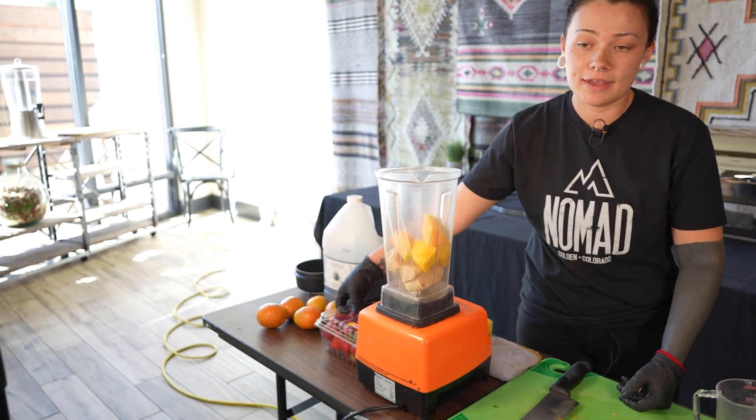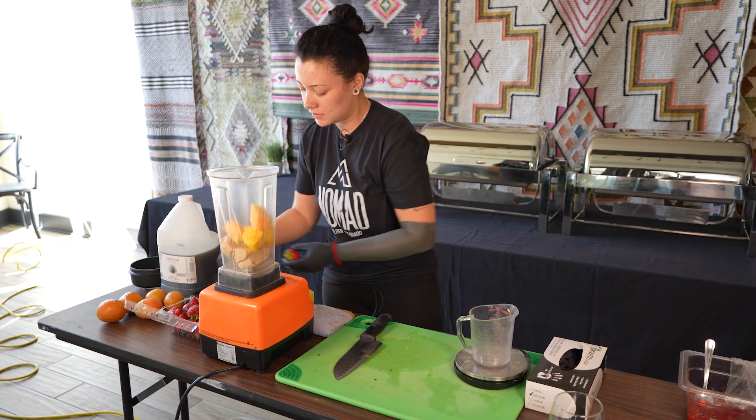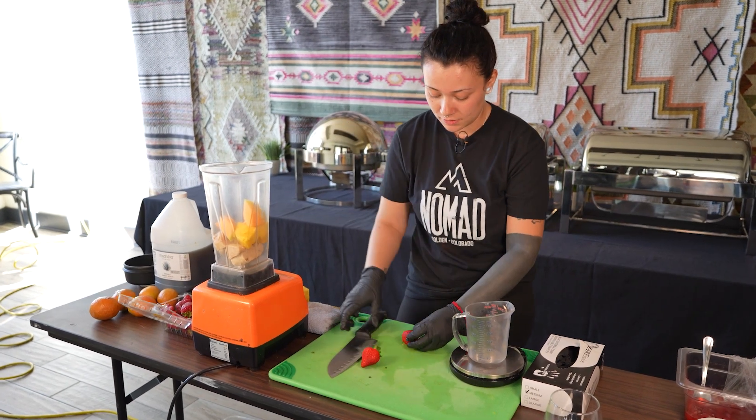Next step is going to be adding our strawberries, two ounces as well, and I like to cut them up to make sure that they blend well in the blender.